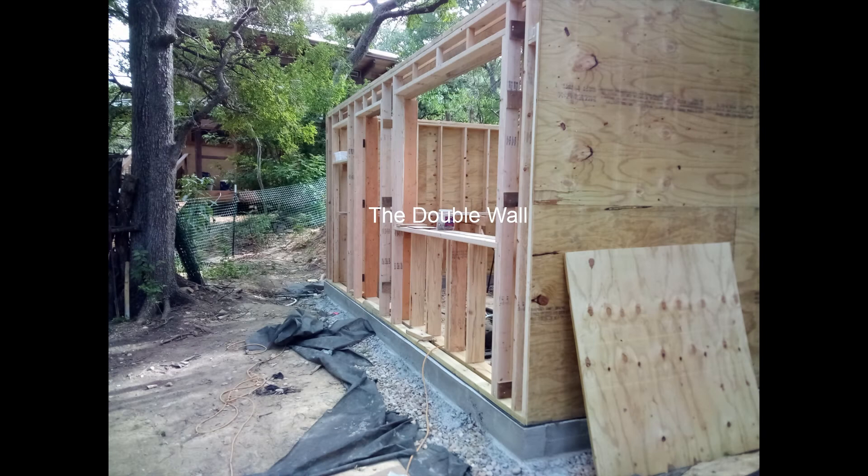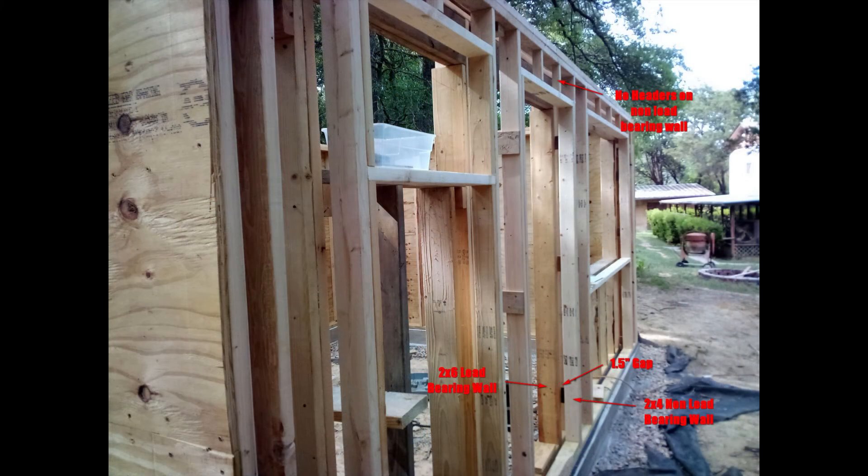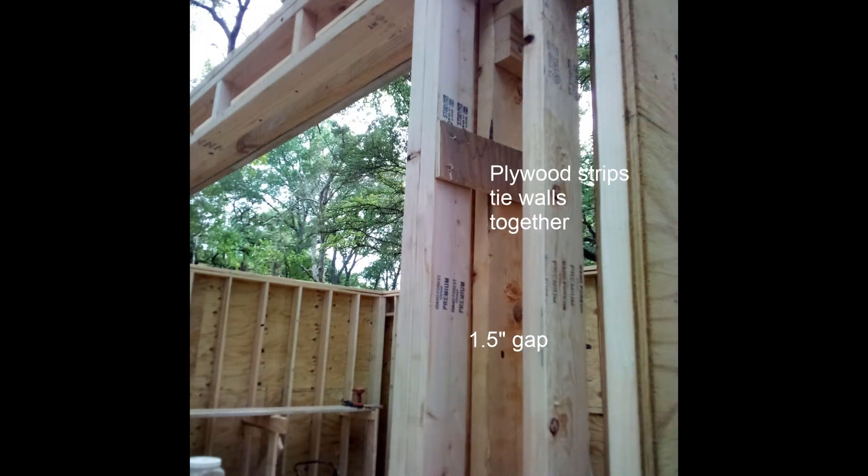The front wall is the only non-bermed side and I'm planning to infill it with light clay straw. As light clay straw isn't as resistant to heat transfer as other insulation materials, it really benefits from a wall slightly thicker than a 5.5 inch 2x6. So I built a double wall, making the front wall a total of 10.5 inches thick. Finished out with plaster it will be close to a foot thick. Double walls are also nice because they prevent thermal bridging, where heat passes from the interior to the exterior via the studs. Double walls have a gap between the two walls that can be filled with insulation, stopping the effect.